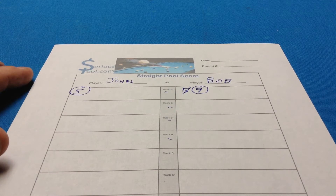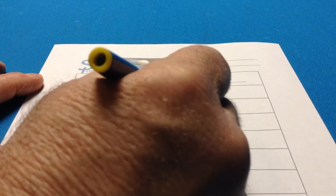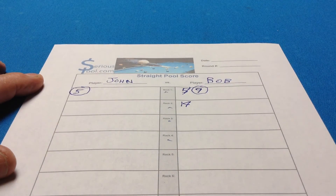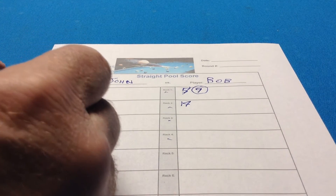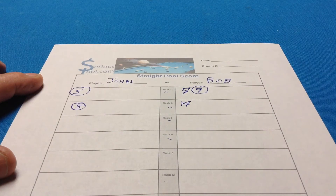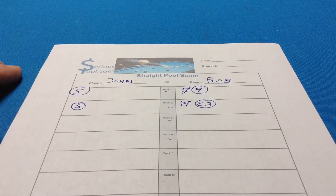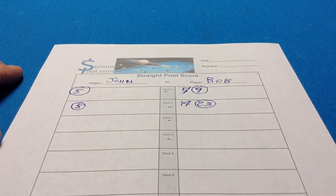We'll bring the total down when we finish the next rack. It's Bob's turn and he runs the entire next rack — that's 14 more balls. We bring the totals down: bring the five down and circle it, then 14 and 9 is 23 — bring that down and circle it. So the running total is 5 to 23 at this point.